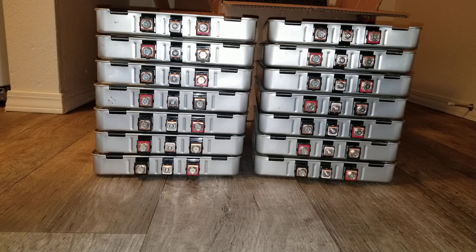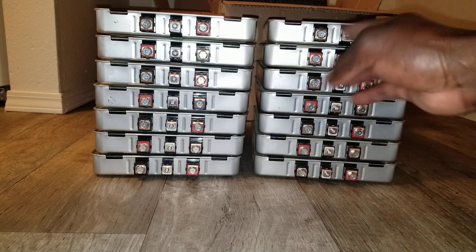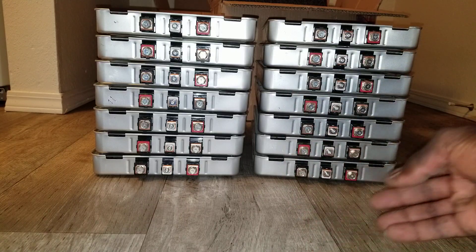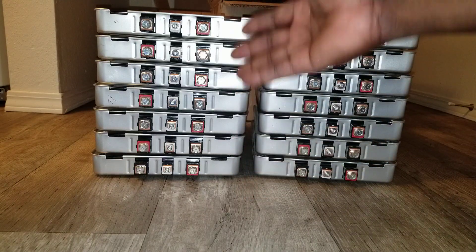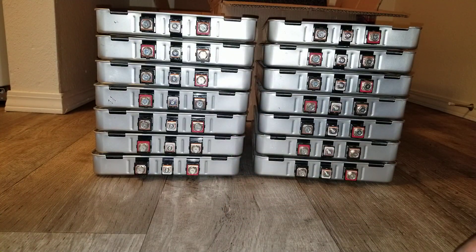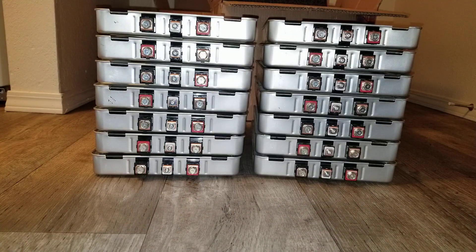Alright guys, we're back again. This is part three of the video. In part one I unboxed the batteries and tested the voltage, and in part two I set up the batteries how they're supposed to be lined up for parallel connection — that's a series connection for a 14s configuration for 48 volt. You've seen them lined up where all the terminals are supposed to be.